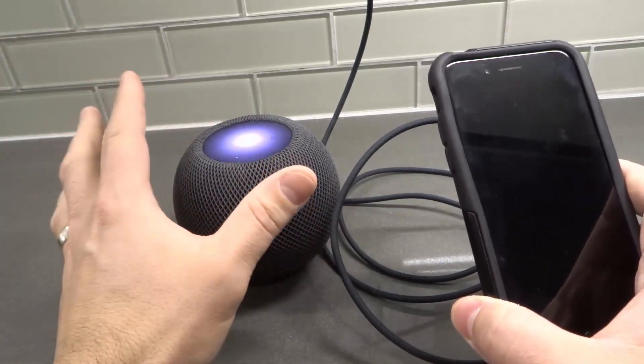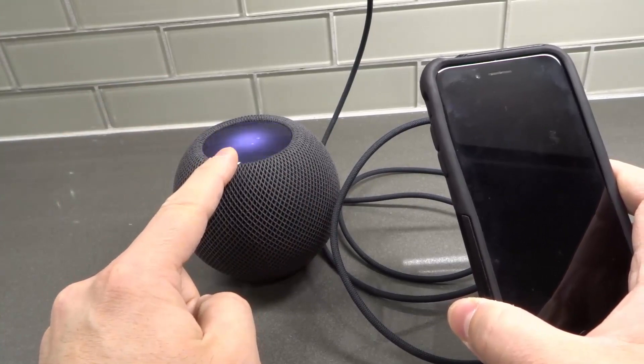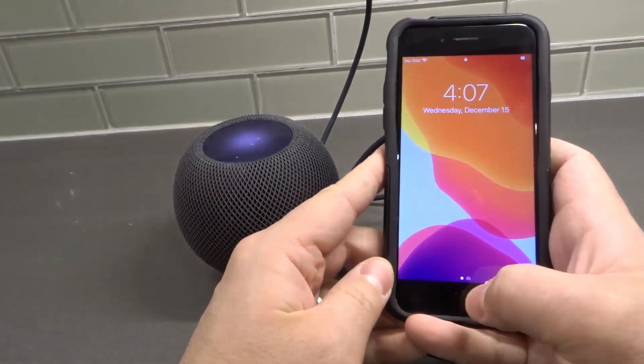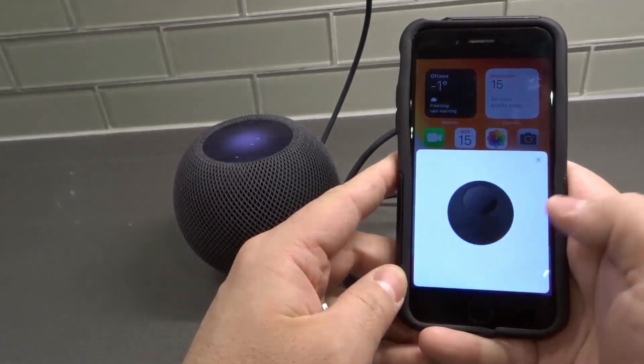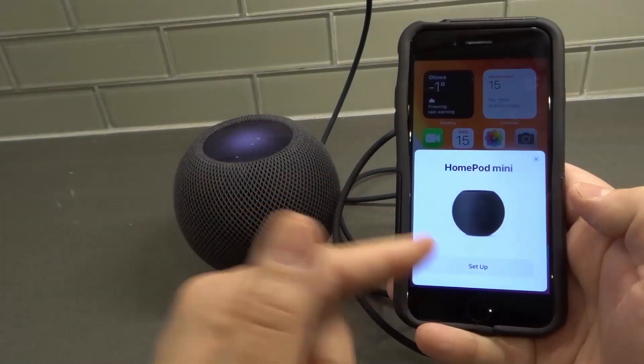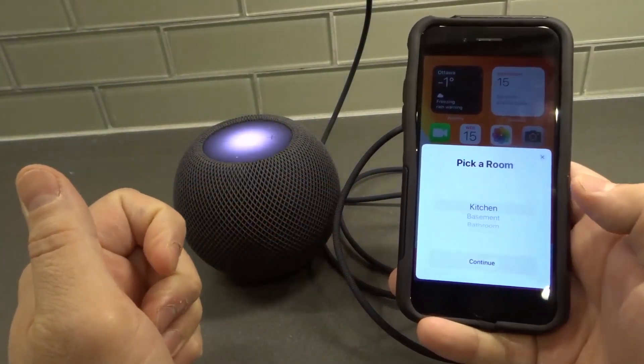Right now it just made a sound and it's doing this little motion with the light, which means it's ready to be paired. We're going to open this up — it recognized the HomePod Mini and we're going to click Setup.